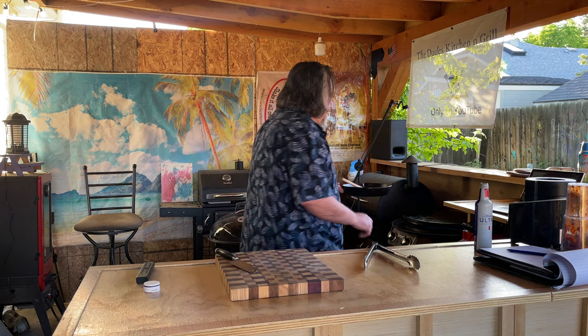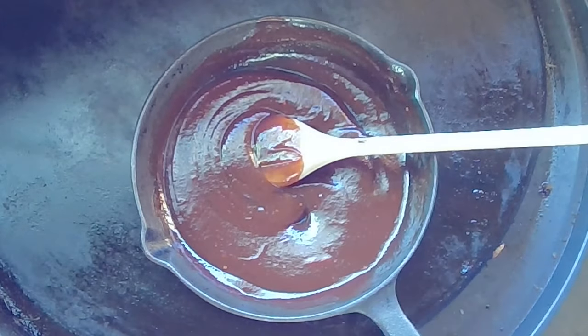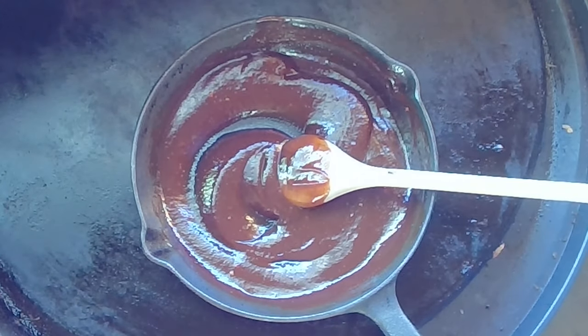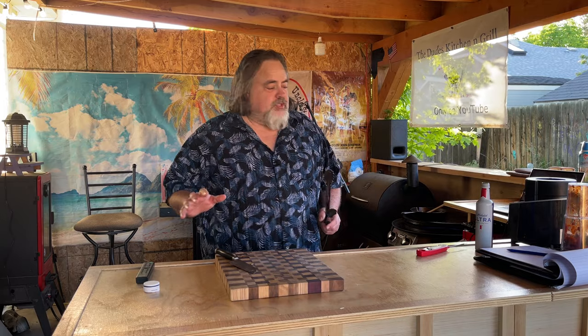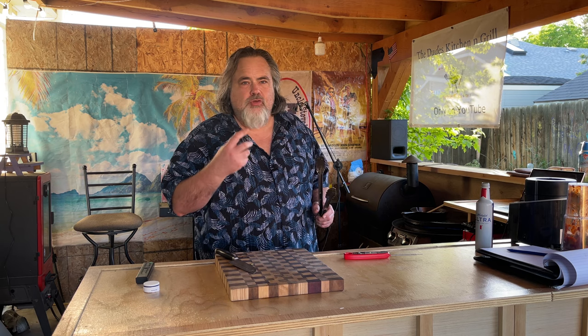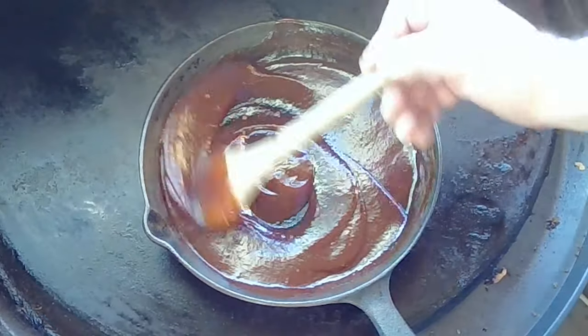Our chicken's getting close to being done, so I just want to take our next-level barbecue sauce and put it onto the Cuisinart 360 and just let this stuff kind of simmer and fuse together so we can put it on our chicken. It's just going to fuse here — I'm going to turn the heat down and let it do its thing. I just checked the chicken with our thermometer — it's coming in at about 175 to 185. 165 is the minimum, but if you want that next level, 175 is where you want to go.